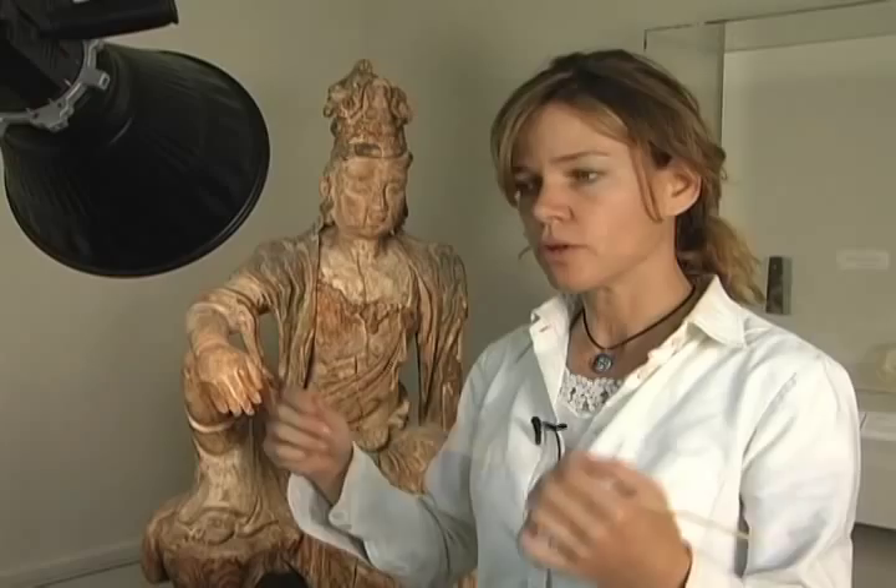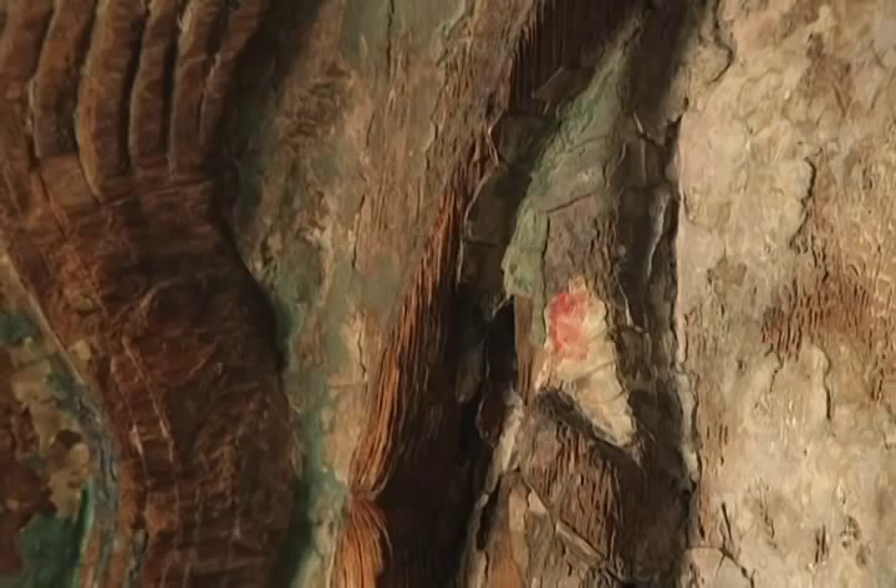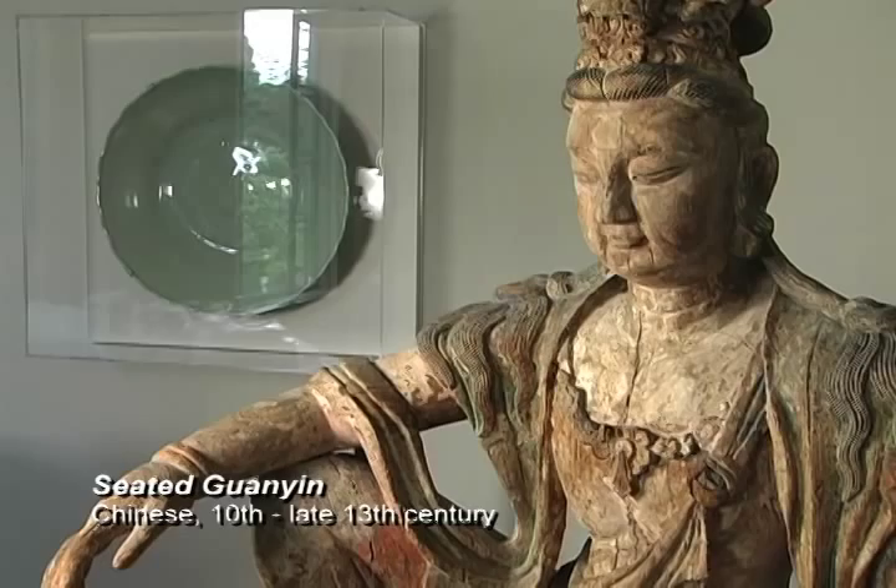In order to get it moved downtown and put it on exhibit and have mount making done, it needs to be consolidated. And it just tells an amazing story of what's happened through time when you start looking down through the layers.